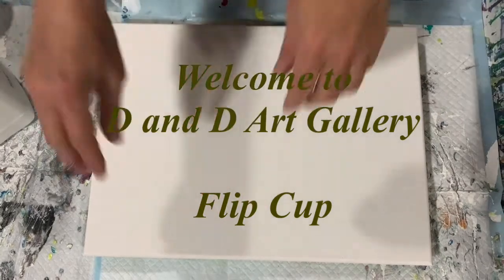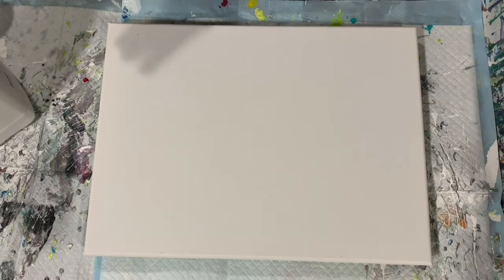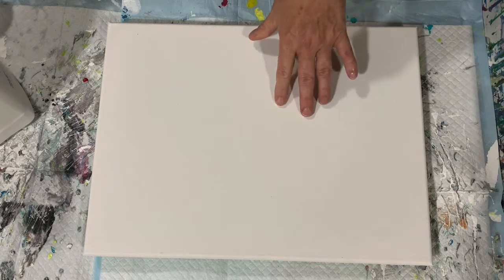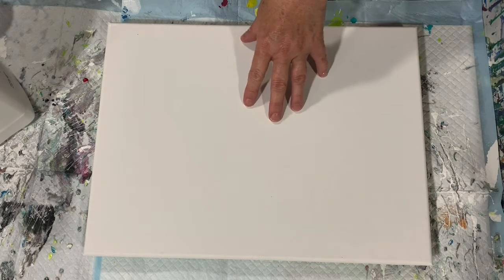Hi everybody, it's Deb from D&D Art Gallery. Today I have a 12 by 16 inch canvas and I'm going to just do a simple flip cup. I know there's a lot of beginner acrylic pouring artists out there that are looking for simple pours to start with, and the flip cup is one of them, so I wanted to demonstrate that today.